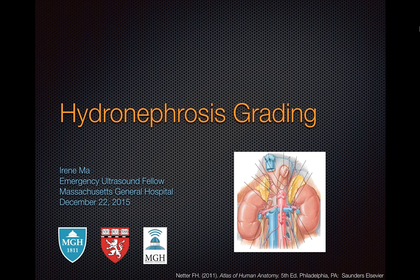Hi, this is Irene, one of the emergency ultrasound fellows from MGH. This is a short tutorial on how to grade hydronephrosis on bedside ultrasound.